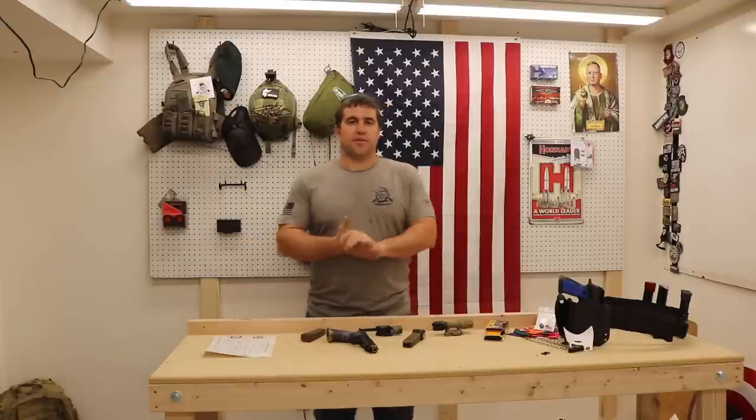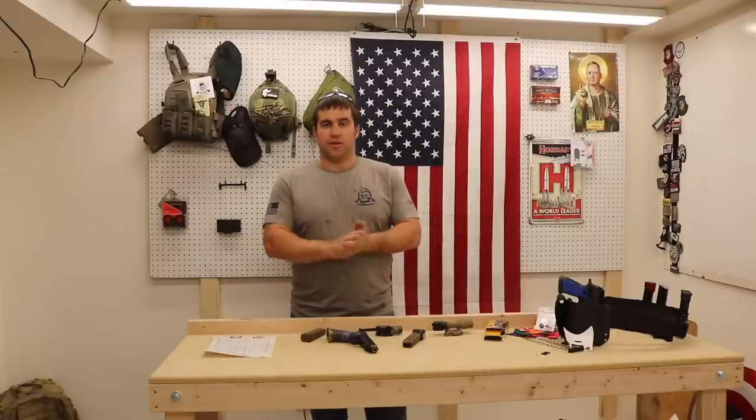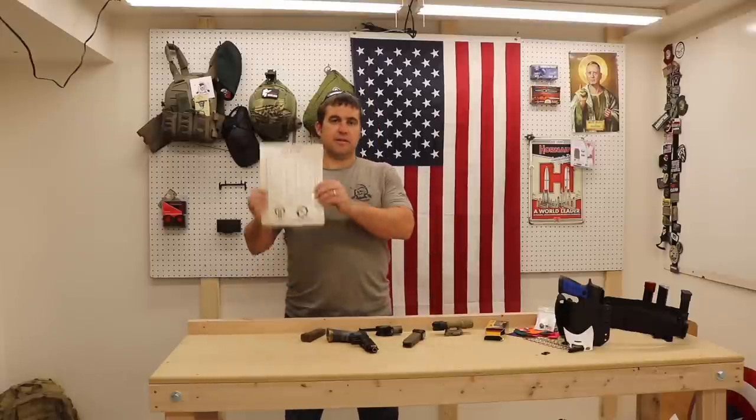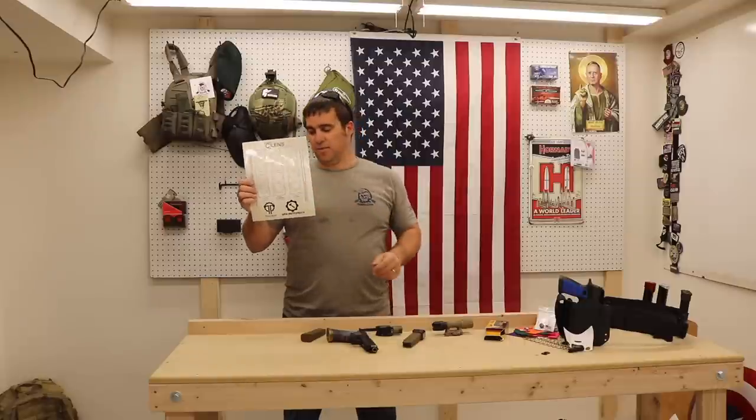Alright, today we're going to talk about something that's not necessarily a big-ticket item or world-changing, but it is going to make your life easier — especially if you use your gun with a flashlight on it to train all the time — and that is the C-Lens from Thrym and Sage Instruments.